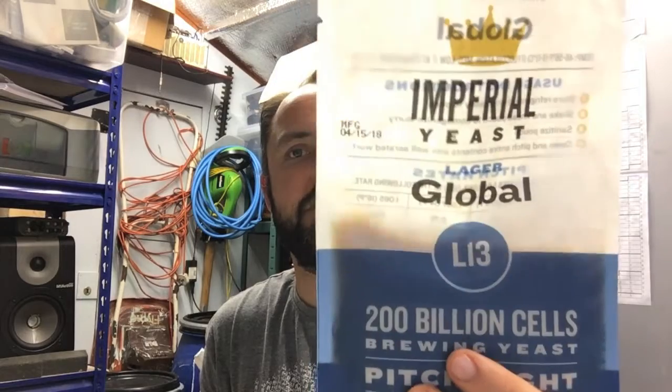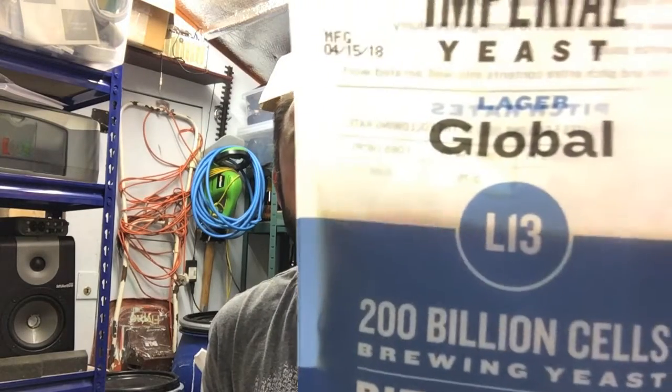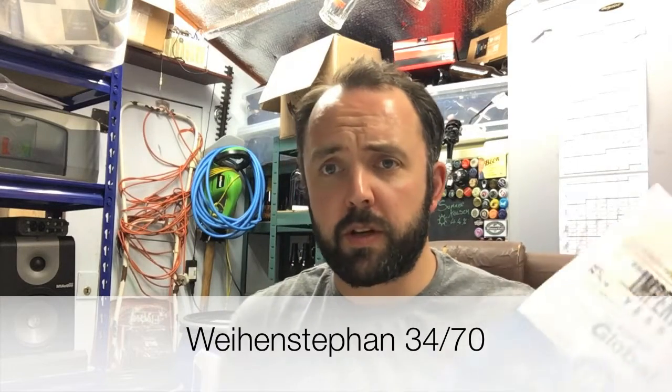Hello everybody. Got a little delivery through from the Malt Miller today and I've got something new to look at, which is this Imperial Yeast - their Global strain of lager yeast, which is supposedly the same stuff as W3470, which is also supposed to be the same as White Labs 830 and Wyeast 2124, which is the Weihenstephan - a very popular German lager yeast used a lot commercially as well as by us homebrewers. I'll use this video basically to review this. Imperial are relatively new on the scene, let's see how good their yeasts are.